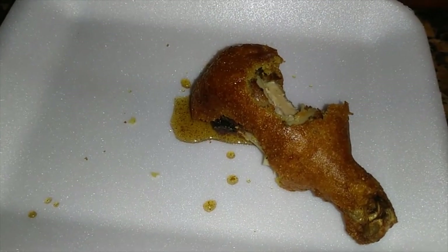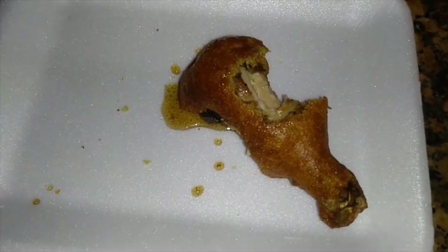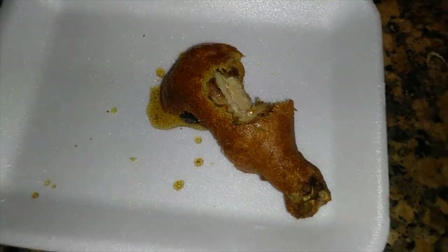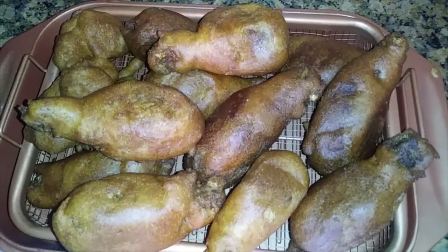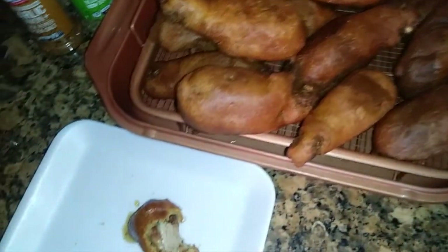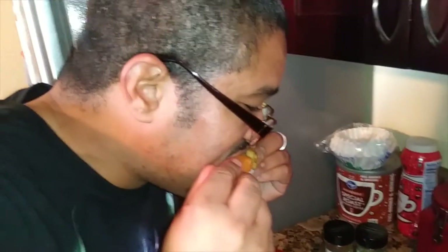I said, what are we gonna do with these drumsticks that we got thawed out? Didn't want to smoke them — they would have come out good especially with those seasonings. But I was like, well, we're gonna deep fry them. And then my wife was like, let's throw them in a corn dog mix — cornmeal, corn, whatever you want to call it.